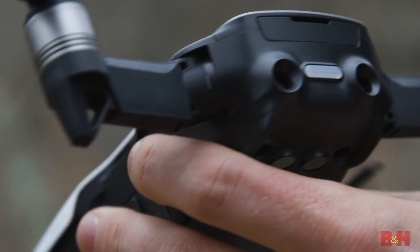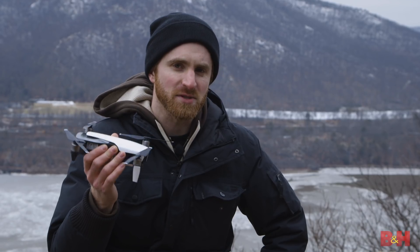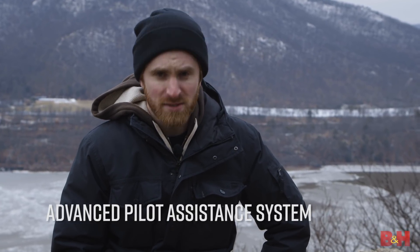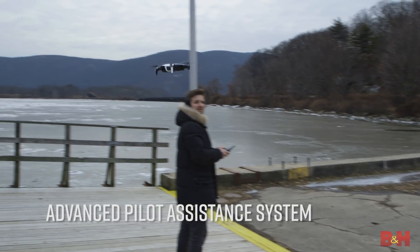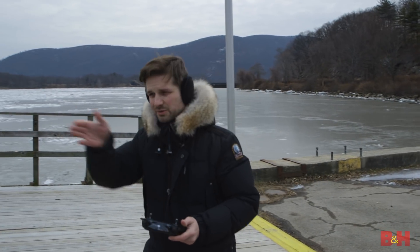Now probably the most significant addition to the performance of the drone has to be the obstacle avoidance sensors. The Mavic Air now has six cameras on it for positioning, which will drive the APAS feature. It stands for Advanced Pilot Assistance System, and this will automatically force the Mavic Air to go up and over or around obstacles, as opposed to just stopping right in front of them. So you didn't do that? Did that on its own? It did it on its own — I was just moving forward.